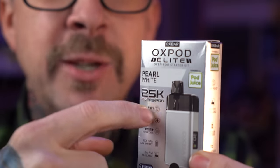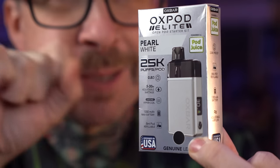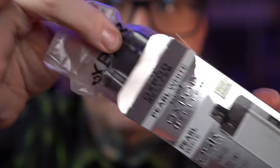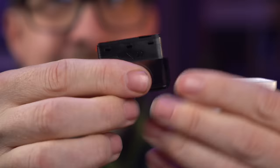What's up everybody? It's Grim Green back here and today I'm going to do a day one for this Oxbar Elite. They are claiming 25,000 puffs and this does not look like it has a puff counter on it. 0.8 ohm coil, 5 to 30 watts, 1300mAh battery. It looks a little bit like an Eco Nano to me, real minimal packaging. It's like a disposable and it looks pretty sick honestly.